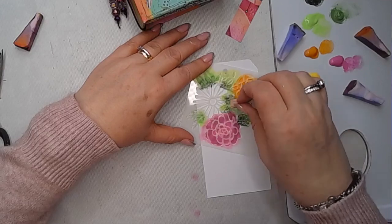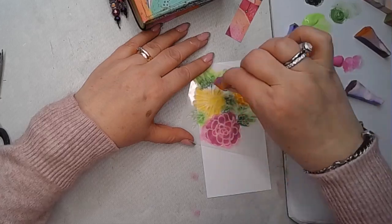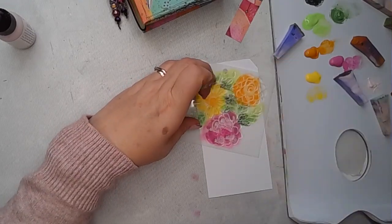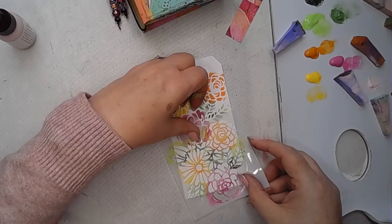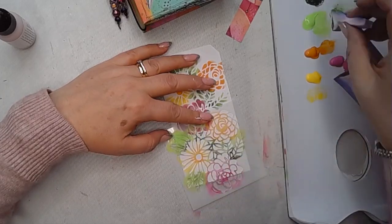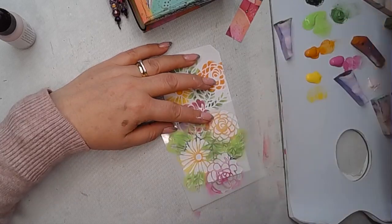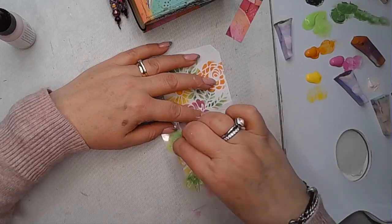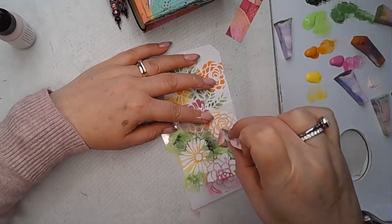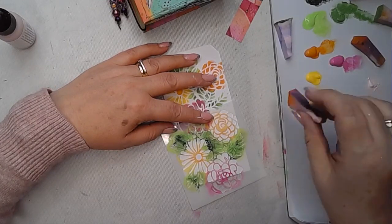Once I've done that I'm going to go in and add some more details. I think with a stencil like this it needs to be the focal point of the whole tag because it's so pretty. I've just added in some carnation so there's a little bit of colour difference on the tag itself. I didn't put any gesso on the tag — no gesso, no background paint — I've just gone straight in onto the white tag with the stencil and just wanted to get some paint through it and have a play.